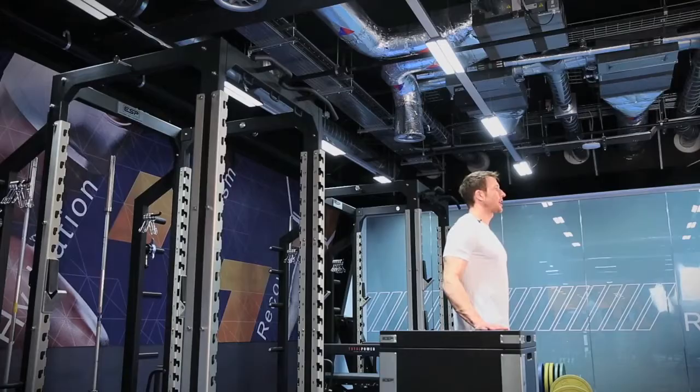The next exercise for improving your strength and power is the box jump. It simply is jumping from the floor onto a box. The box needs to be a height that challenges you so you can do it for three to five reps, and then you need to rest for two to three minutes to recover and then be able to do it again.